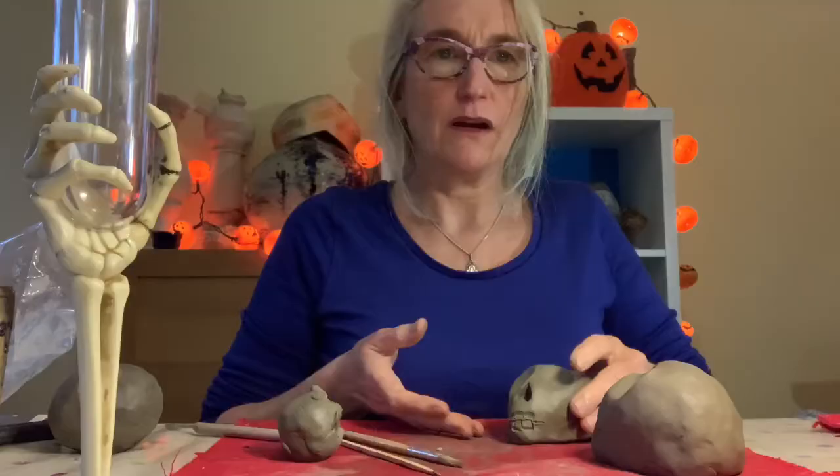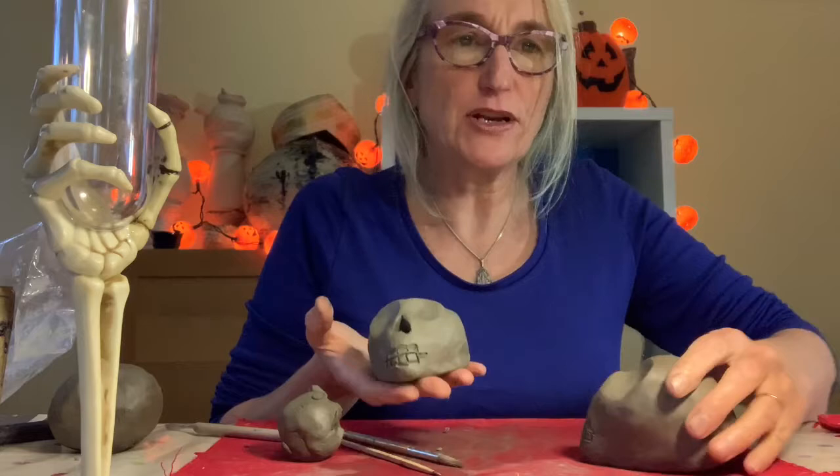So I've got my two basic skeleton heads, my two skulls here. I'm going to put them on the radiator and let them dry so that I can paint them.